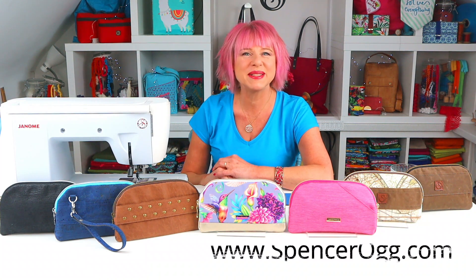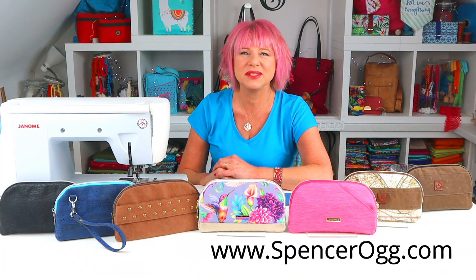Hello Bag Builders! It's Diane from Spencerog's Sewing Patterns, and I'd like to introduce you to my new sewing pattern: the Curvalicious Zip Wallet. Are you ready to embrace the curves?